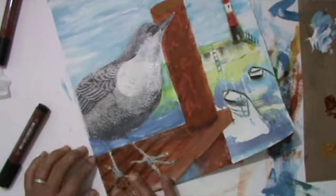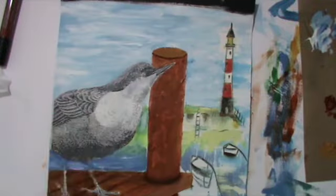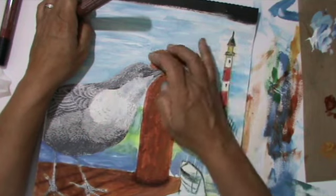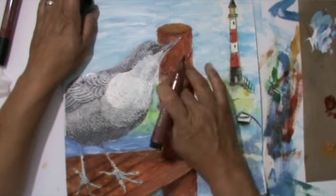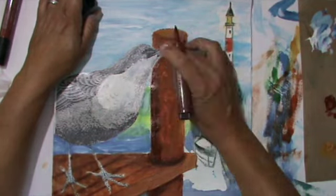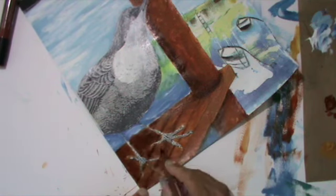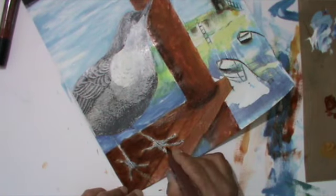I quite like to use pit pens on acrylics. They stay wet for a while so you can shift them, wipe them, smear them with your fingers, or use a brush with a bit of water to blend them out. When dry, they're permanent — and that's a good thing. If you're quick and you don't like the result, you can wipe it off with a baby wipe and it will go completely. But you have to be quick — don't let it dry.